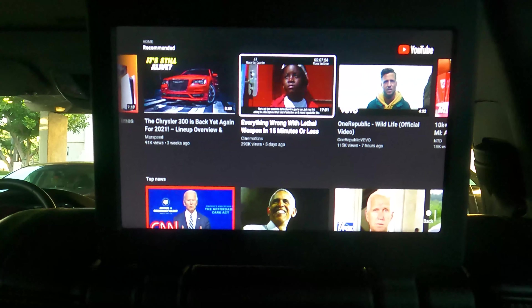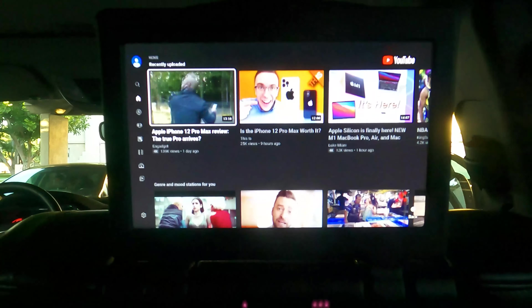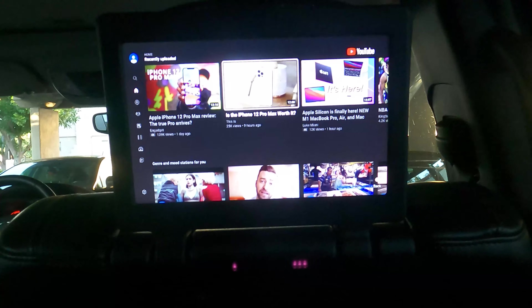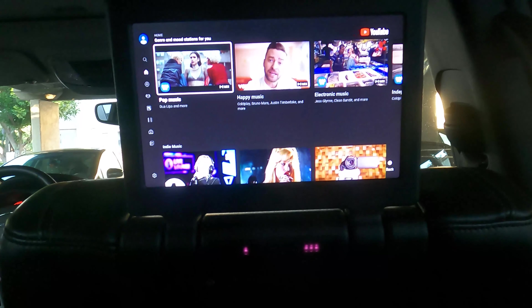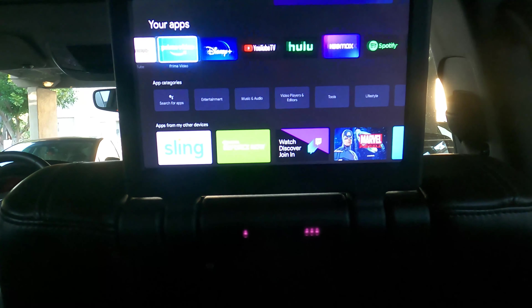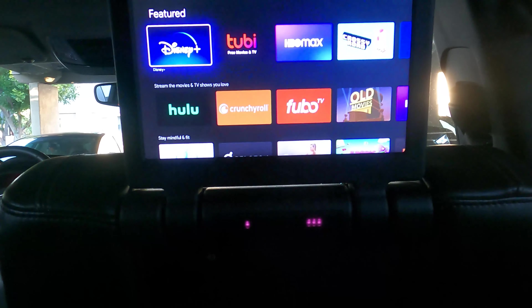I'm going to show if we can go to something like Disney Plus — that will be the most important app while you're driving. I do have HBO Max and a couple of others like Amazon Prime all logged in. I'm just showing it quickly so you know what exactly you can do with the Chromecast. You can even play Game Pass if you have a subscription and a couple of controllers.